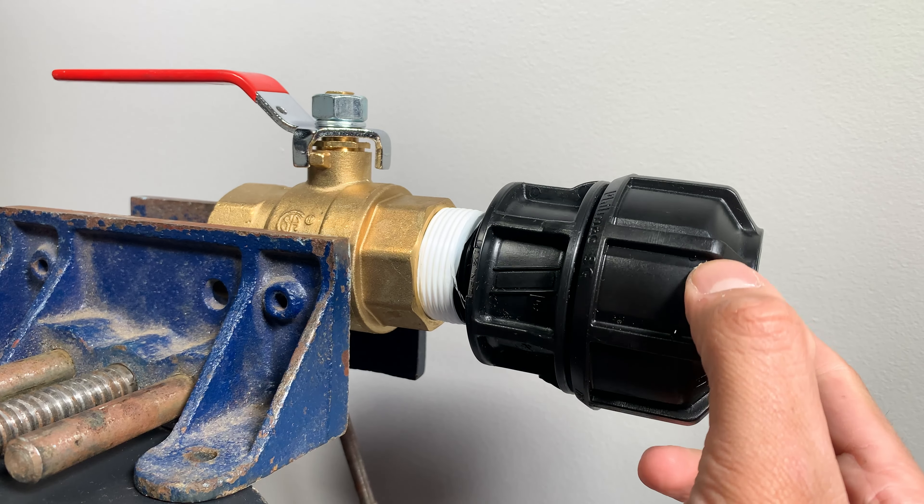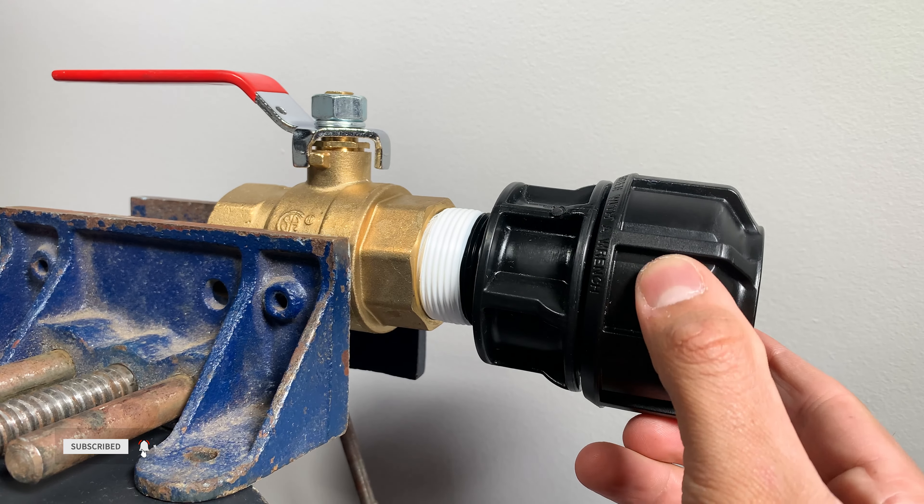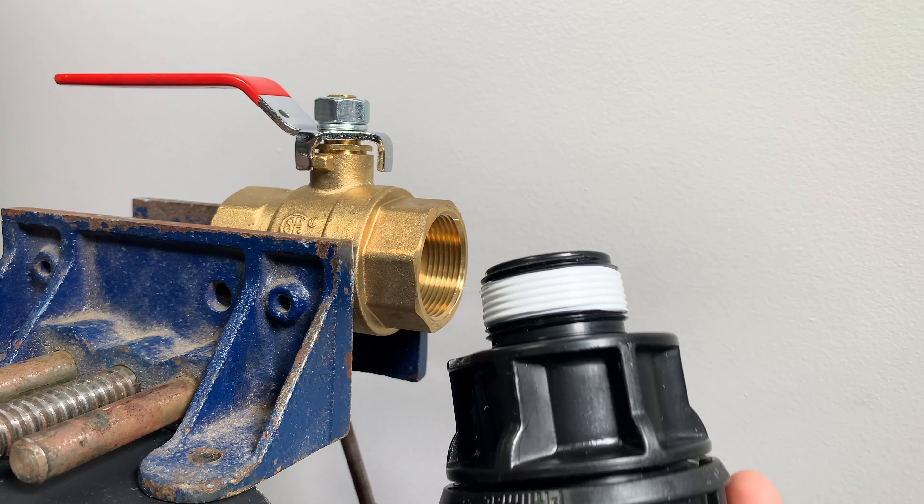If this mistake is made on plastic threads, it will also increase the chance of cross threading and make expensive fittings useless. So leave the first thread at the end of the pipe exposed.